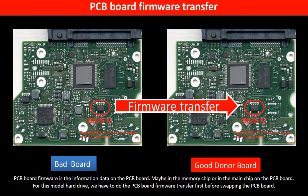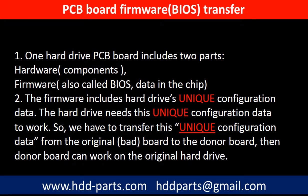Otherwise, the new board will not work on the original hard drive. Why do we have to do the PCB board firmware transfer? Because for this model hard drive, one PCB board includes two parts: hardware and firmware. The PCB board firmware includes the hard drive's unique configuration data. The hard drive needs this unique configuration data to work, so we have to transfer it from the original board to the donor board. Then the donor board can work on the original hard drive.